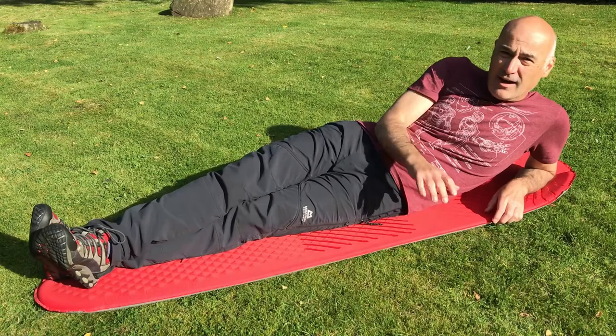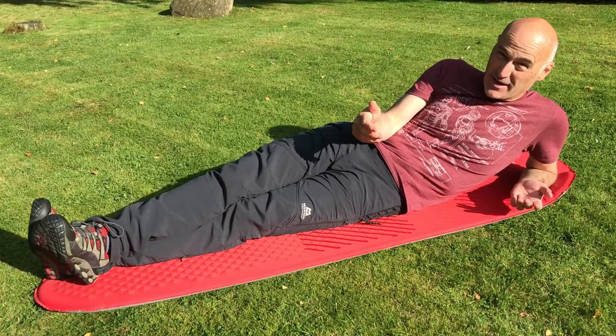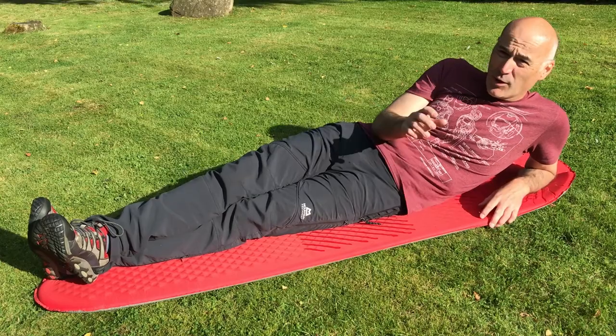Hi, it's Justin, welcome back to the channel. This video is a little hack for my Therm-a-Rest sleeping mat which has worked extremely well, so I thought I'd share it with you. Let's get into that. If you've been camping with a sleeping mat — doesn't have to be a Therm-a-Rest, could be any sleeping mat — you've probably experienced this problem.